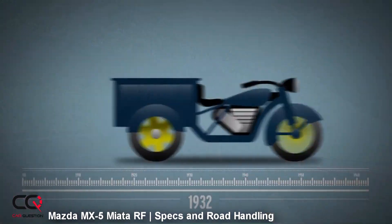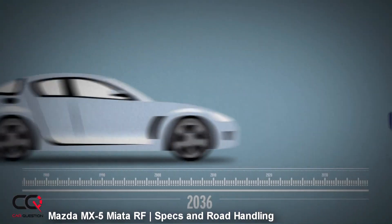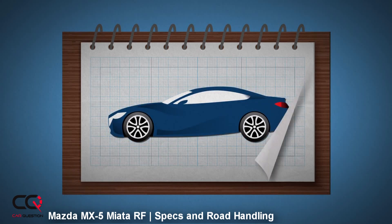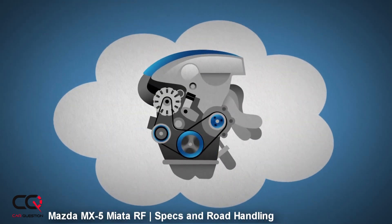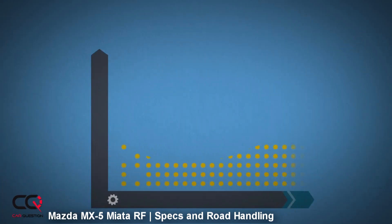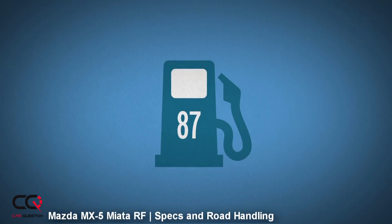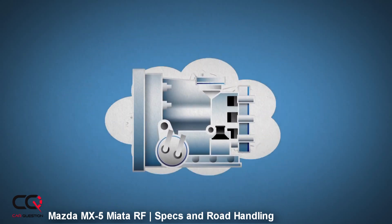When we talk about a Mazda vehicle, we have to talk about Skyactiv technology, and it's not just a catchphrase for Mazda. It's rather a total effort philosophy to reduce weight while improving safety, efficiency, handling capability, and chassis dynamics. All components work together to give the driver a more connected and fun experience while sitting behind the wheel, and I think that's why Mazda vehicles are so much fun to drive.